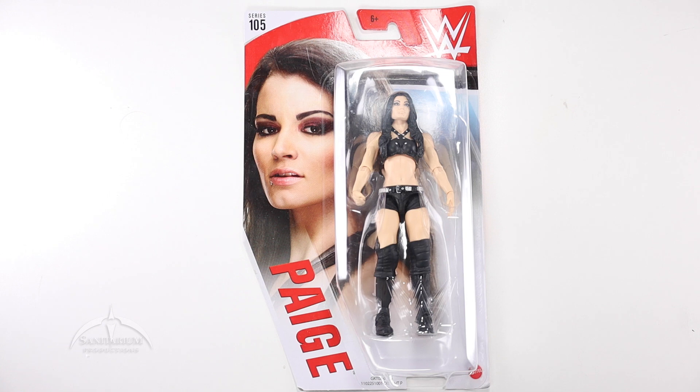Hey, what's up everyone? I'm Colby from Sanitarium Productions. We're back again with another action figure review. In this episode, we're taking a look at the WWE Series 105, Paige.